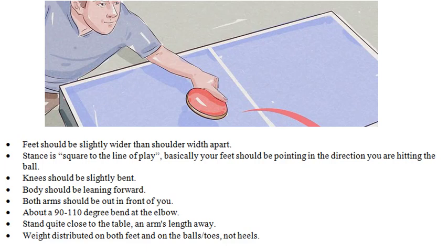Have about a 90 to 110 degree bend at the elbow. Stand quite close to the table, an arm's length away. Weight distributed on both feet and on the ball of the foot — toes, not heels.